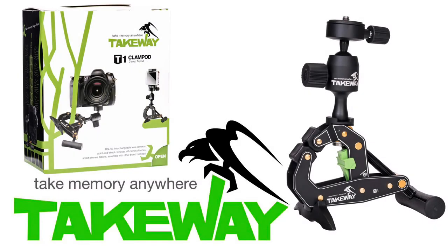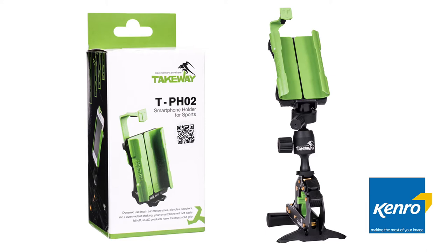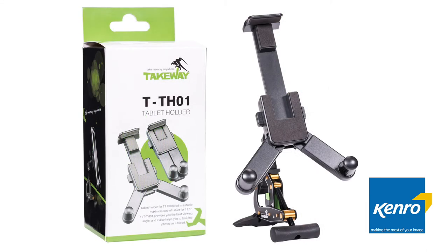The Clampod T1 is a tripod but breaks away from the pack by having a cantilever clamp as its main structure. This awesome concept also allows you to set up products such as phones, cameras or tablets anywhere you can get creative enough to experiment with.